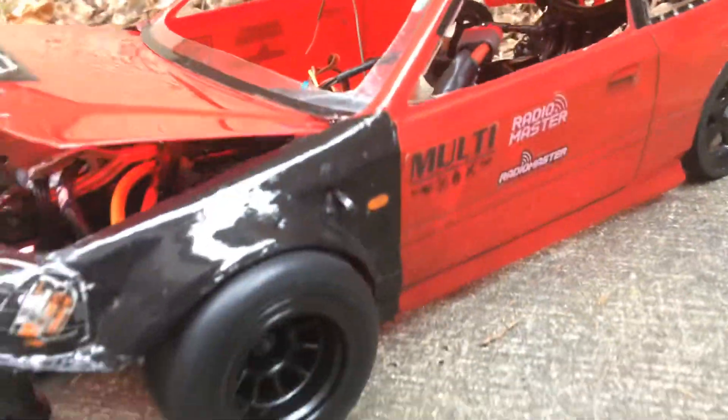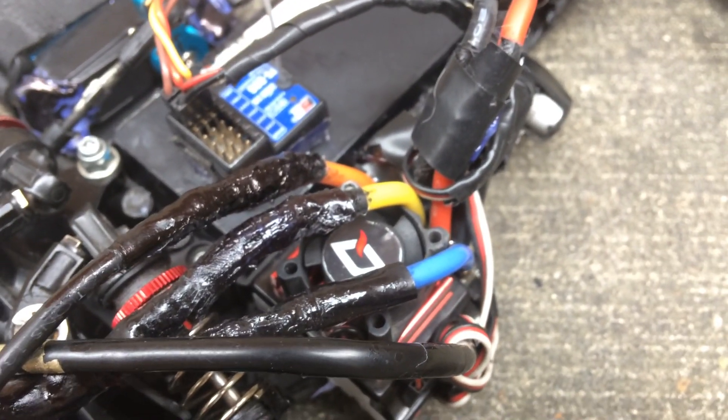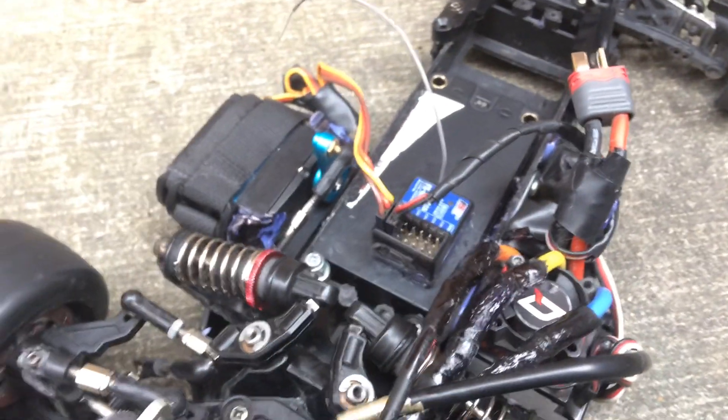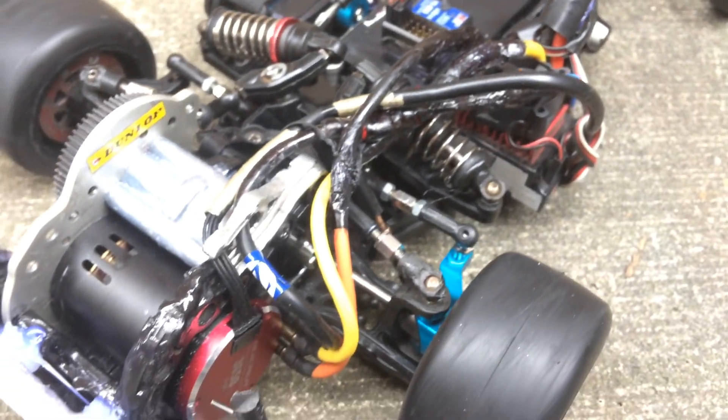That covers the tire setup. I'm going to go ahead and take off the body so I can explain what else I have under here. For those who are new to the channel, I run a 6.5-turn motor which is a Hobbywing, and also a Hobbywing 120-amp ESC. This setup is not new — I've run this one before and I've also run a Castle ESC in it as well.